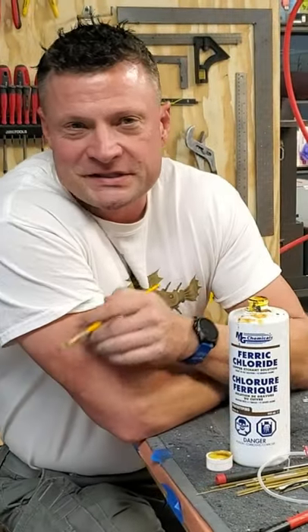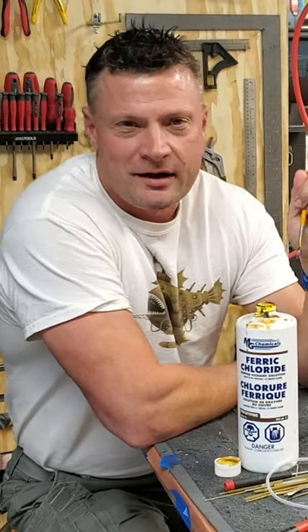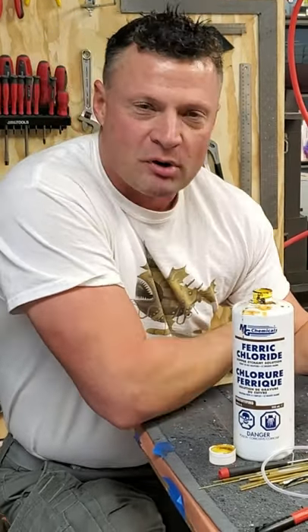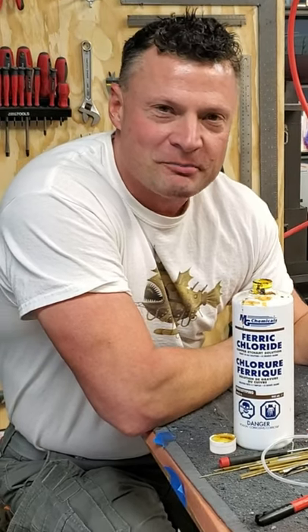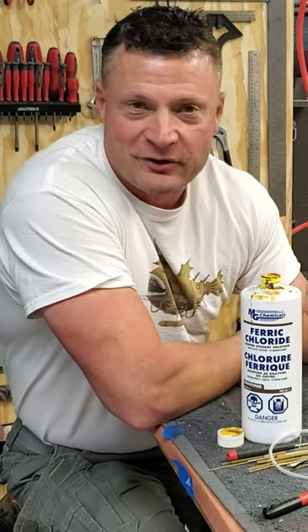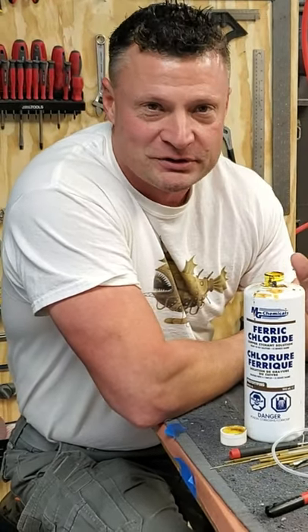Hey there everyone! It's Bob Martin, the RCSubGuy with NautilusDrydox.com. Got a quick tip for you. If you're gonna be painting brass, you need to prep it properly. If you don't prep it properly, it will chip the paint right off with just a simple touch.